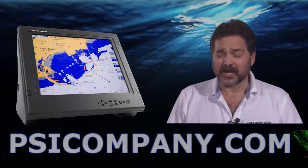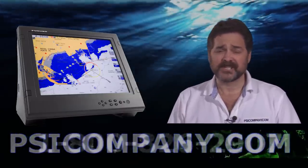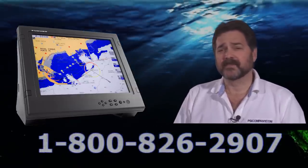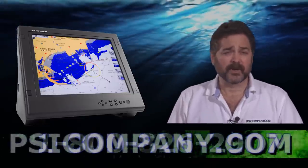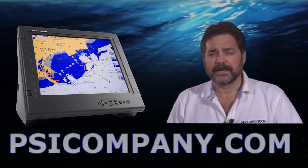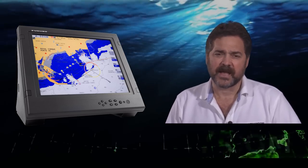Hi, this is Richard Hart for PSICompany.com, here with another Marine Electronic product overview. We're talking about the Ferno MU170C color LCD display monitor. This is a terrific 17-inch color monitor built to commercial marine grade. It's fully splash proof, built to the IPX standard — really a tough customer in terms of its ruggedness and an excellent addition to your wheelhouse.